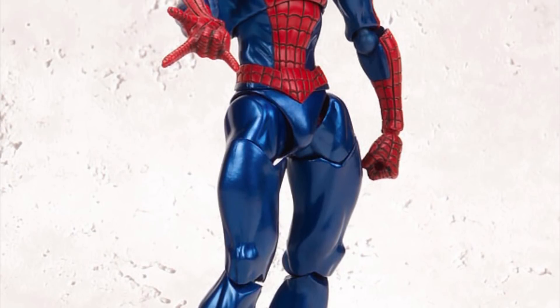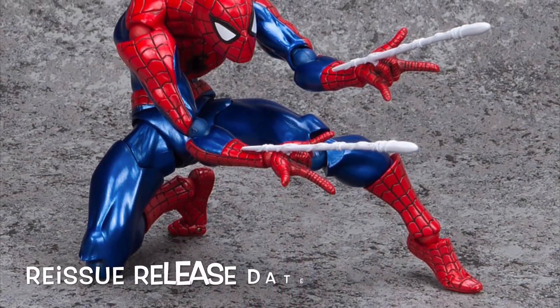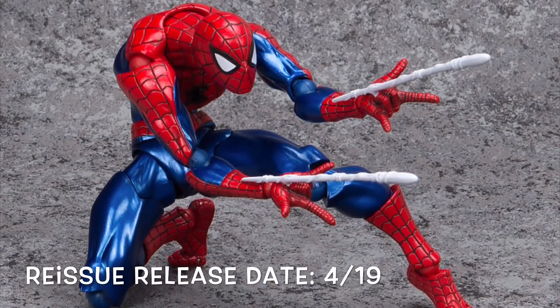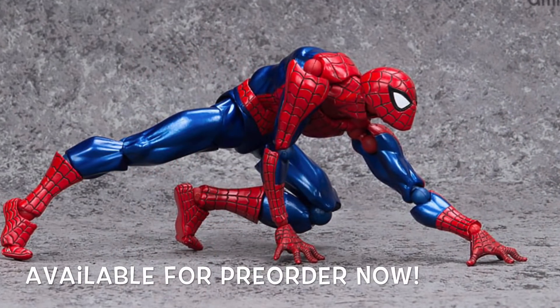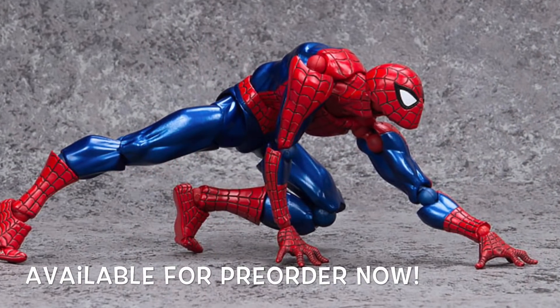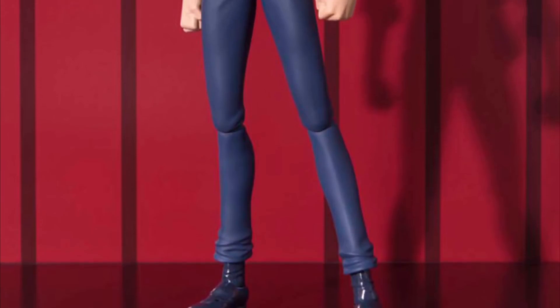Next, Revoltech is going to re-release their Amazing Yamaguchi Spider-Man. His reissue release date is going to be April of 2019, and he is available for pre-order right now. So if you missed this figure when it was available, you can pre-order it now and get it in April.